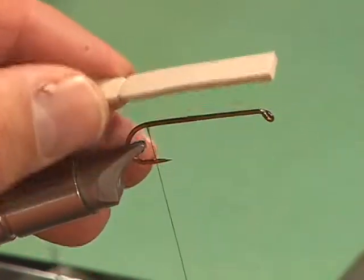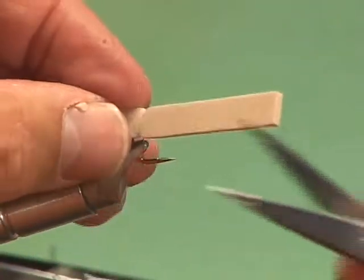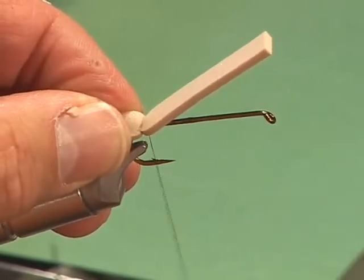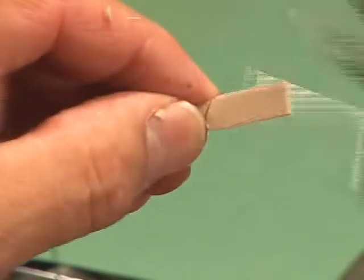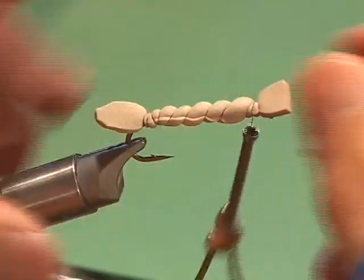When you lay this in, it's going to want to shift. So what you're going to do is bring a nice little loop, get it in the loop, pull it down, match it right up to the barb. Then wrap forward — take some big wraps. If you tie it right, it should come out just about like that.